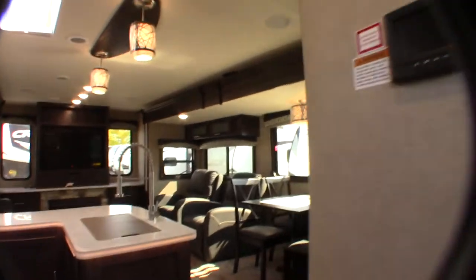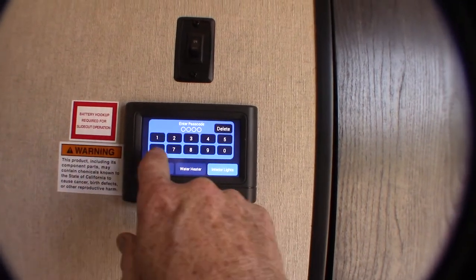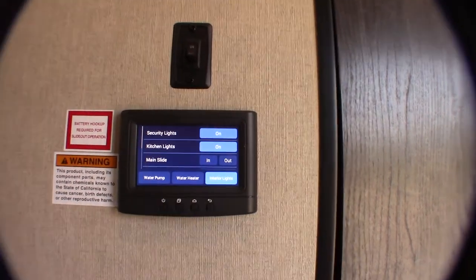Let's go inside here. This is your touch panel — the code is one, two, three, four. So now we're in.